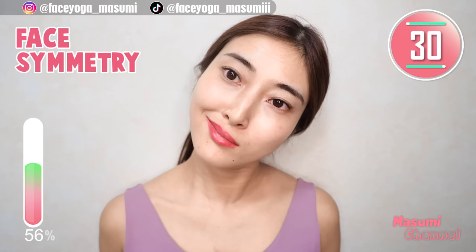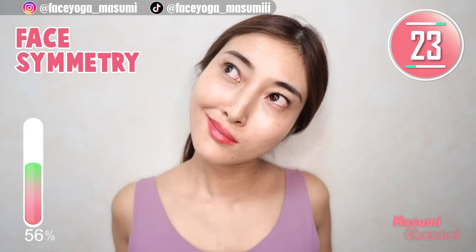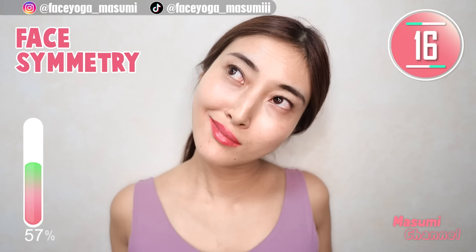Now switch — tilt your head to the right. Lift up mouth corners and look at the sky. Let's get big eyes and also lifted cheeks. Come back from the pose.